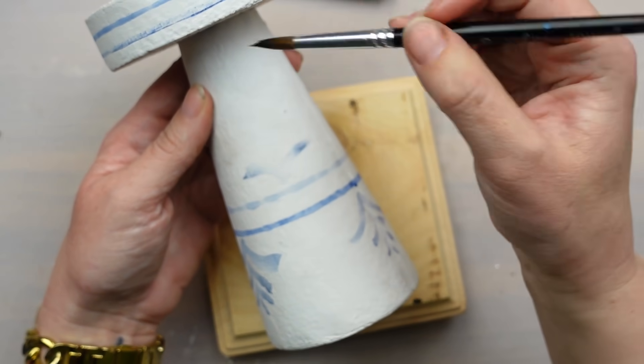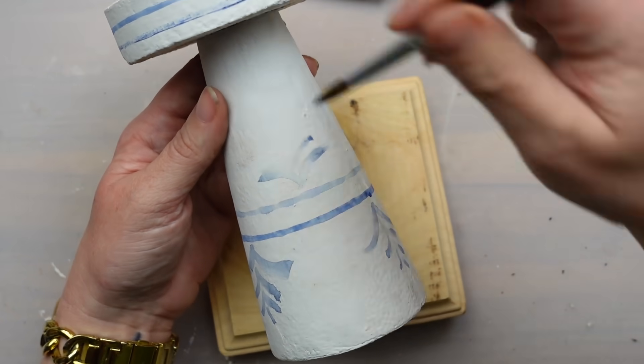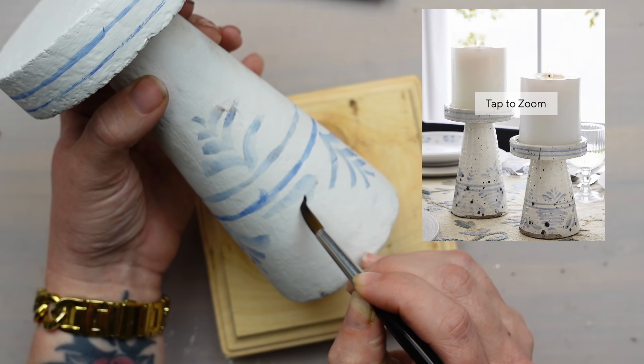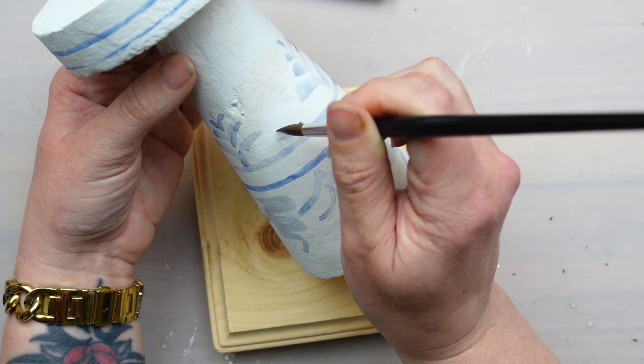I like to use a pointed paint brush here to get that variation in the lines a little bit easier. I'm not the best painter at things like this, but I just kept referencing the Pottery Barn version and did my best. Again, just make sure you have a lot of water in the paint unless you want that more saturated look. I really like the uneven color.